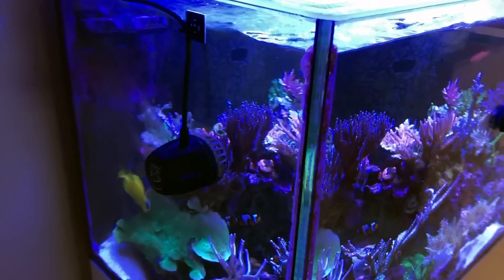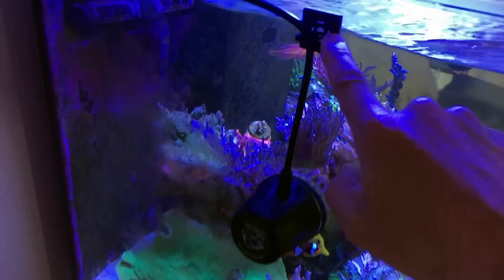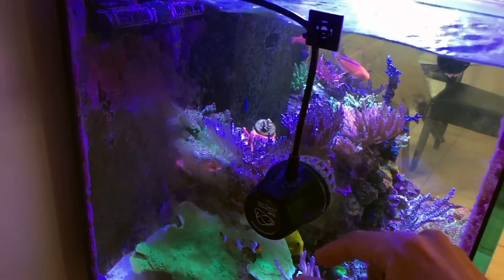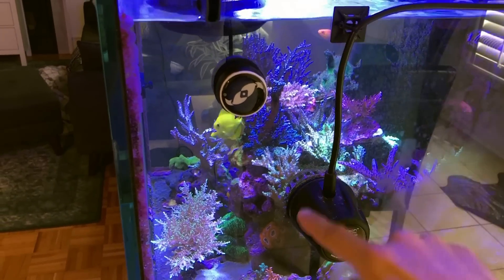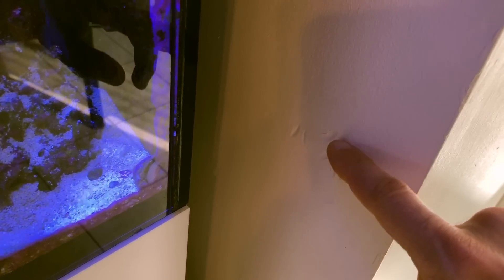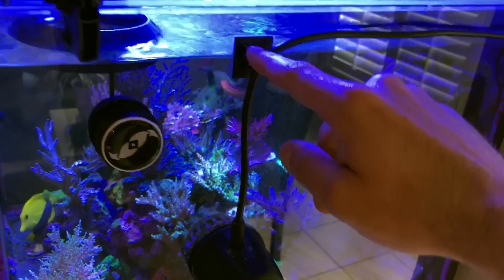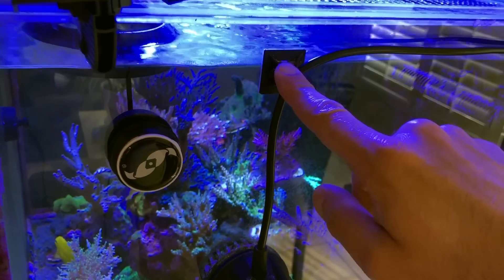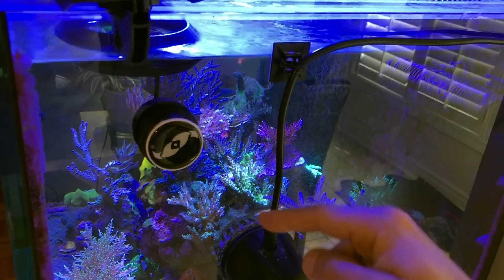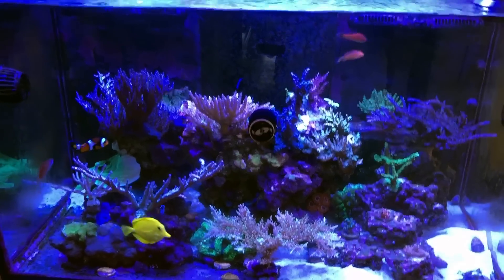Another thing you want to make sure if you're going to run MP10s on the Red Sea Reefer is to attach them with the supplied Velcro bracket and a zip tie. What happens if this is not attached — and this happened to me — the dry side actually swung and banged against the wall. You can actually count how many times it fell: one, two, three, four, five, six times the pump detached and the dry side whacked the wall. You'd think I would implement the tie solution quickly after it fell the first time, but it took me six times. After you put the bracket on, when the wet side falls down it just goes to the sand, but the dry side is protected. After I changed the nutrient cycle mode, I've had zero issues with the pumps falling off.